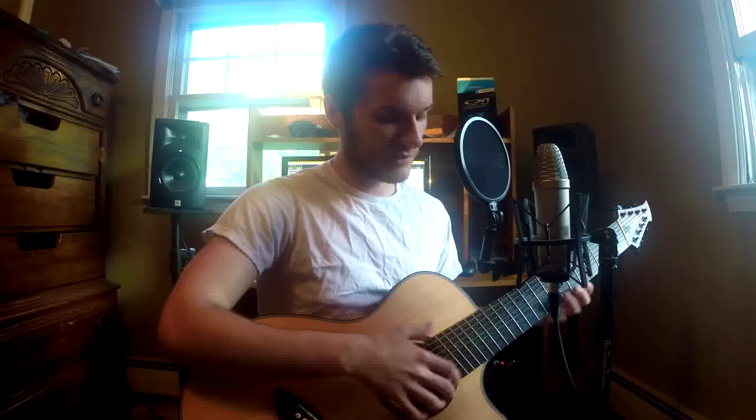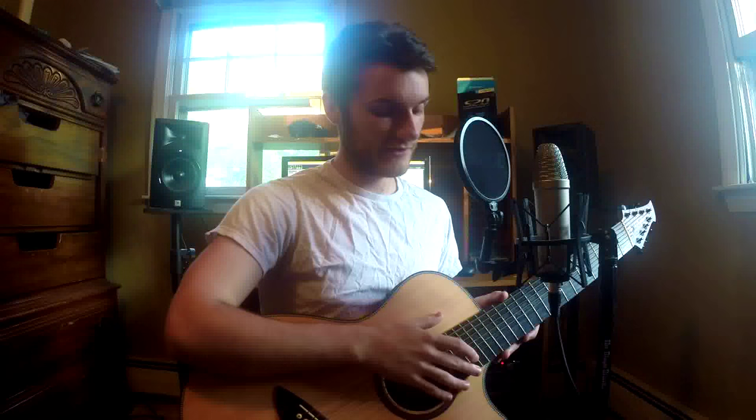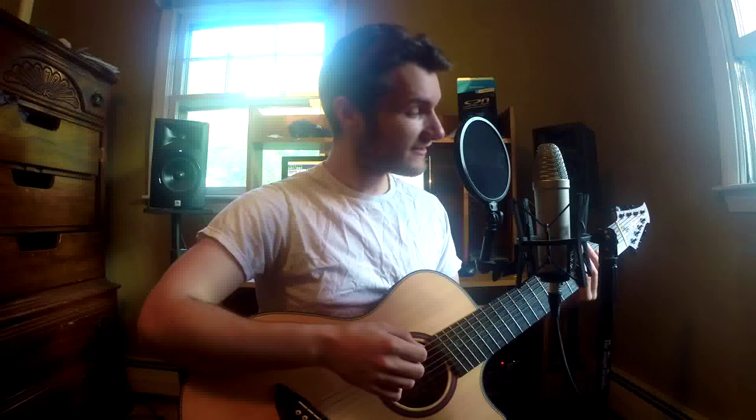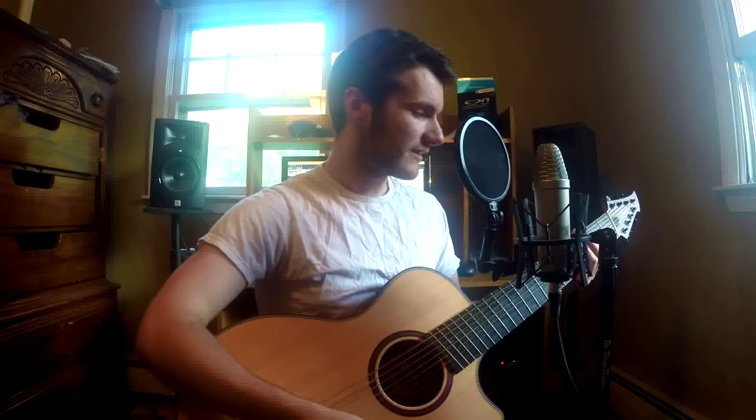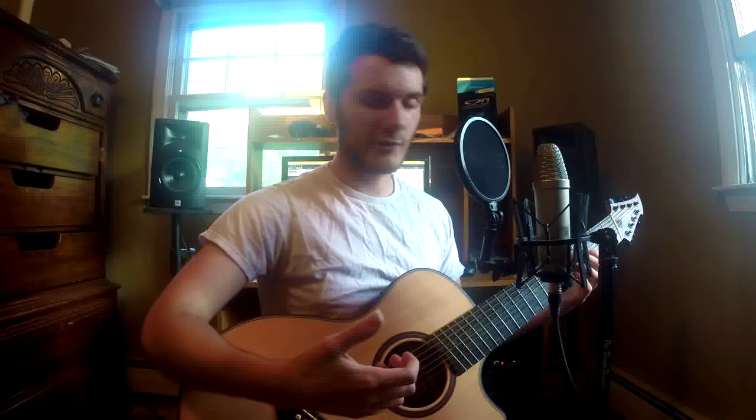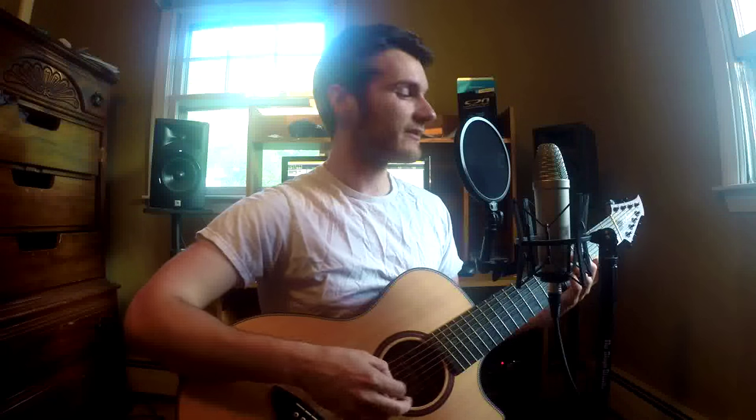It's got a fan fret setup with a 25 and a half inch scale on the top and a 27 inch scale on the bottom, eight strings, and 20 frets. I don't really do a lot of higher-up stuff with this guitar so I don't really need more. It's an acoustic-electric. In terms of playability, it's really easy to play — the fan frets take no time to get used to, it feels totally natural. The fan is only an inch and a half.